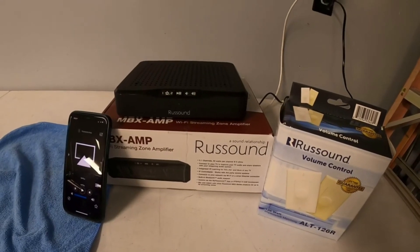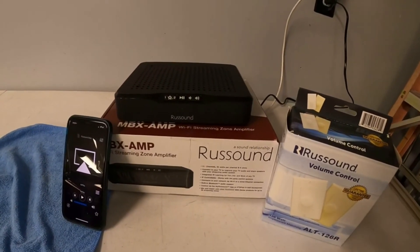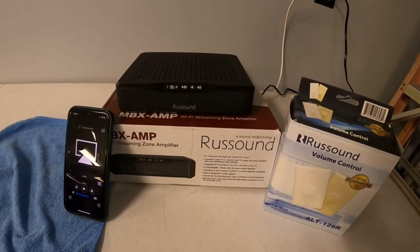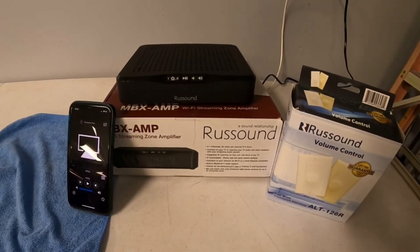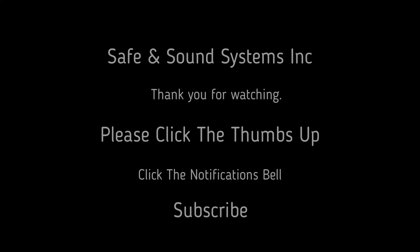That was just a quick overview. I'll do some more smaller, detailed videos later — little one-minute videos covering what each line item does, how to do the bass, how to do treble, stuff like that. For this video, I just wanted to do an overall look so you can see how it works and how it functions. If you have any questions, let us know.